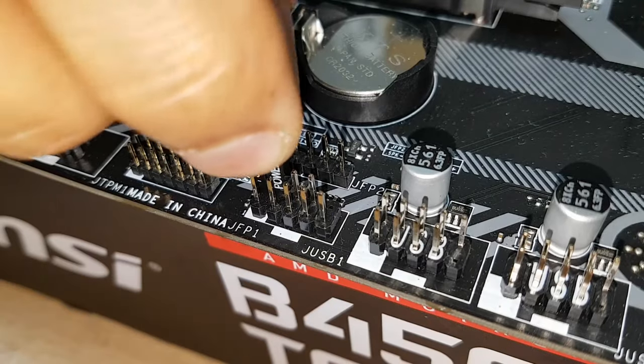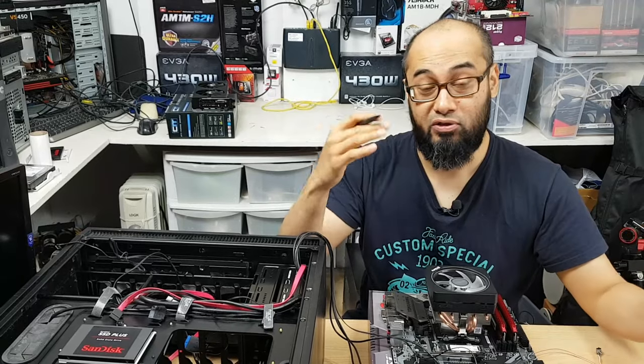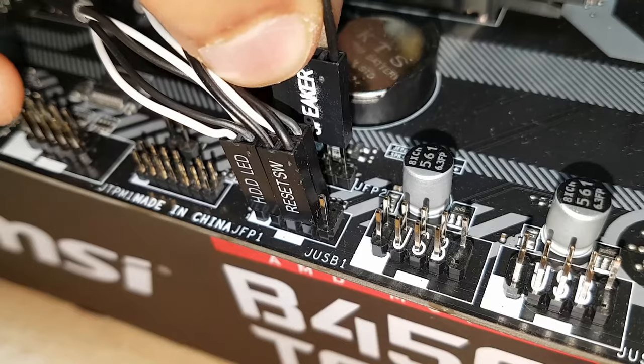Front panel connectors can be a nightmare for a lot of people — you're quite worried about it, you get confused, and you think you can do something wrong. It's not that bad; it's very easy, and in today's tutorial I'm going to teach you how to connect the front panel connectors to the motherboard very easily.